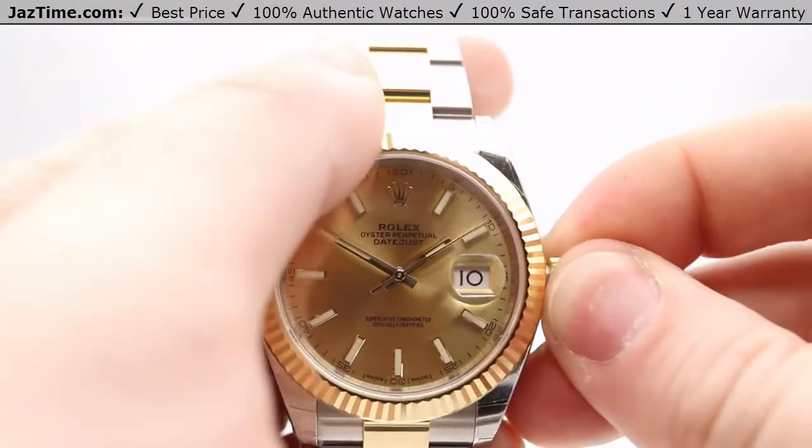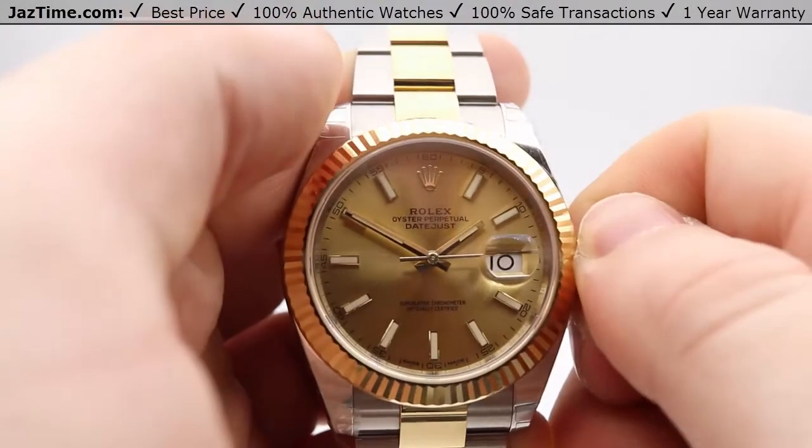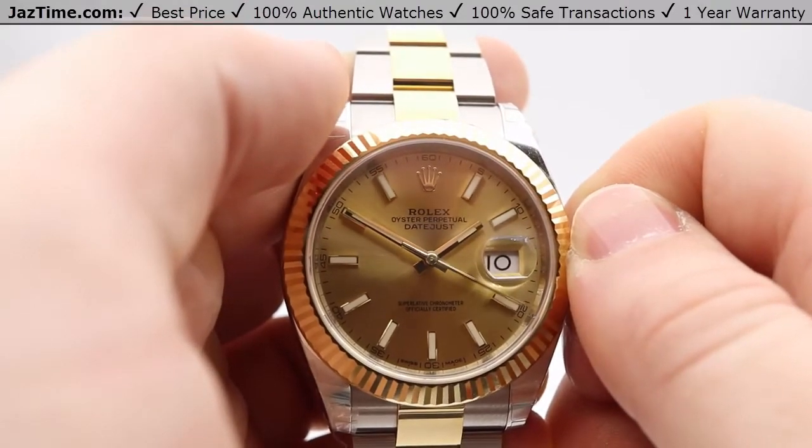Now push it back in and spin it clockwise — this way it'll be water resistant and ready to go. This watch is water resistant up to 100 meters or 330 feet.